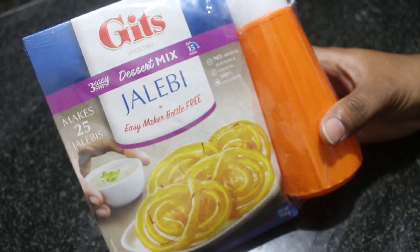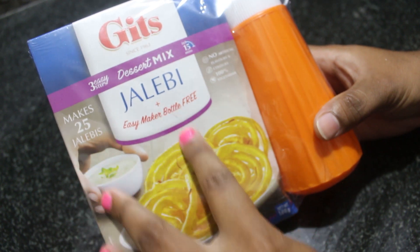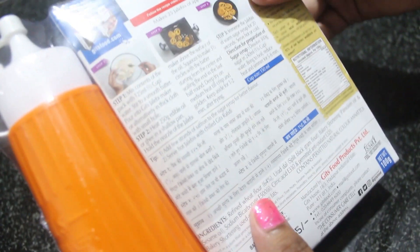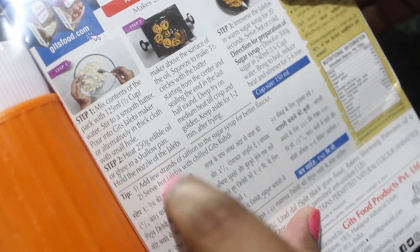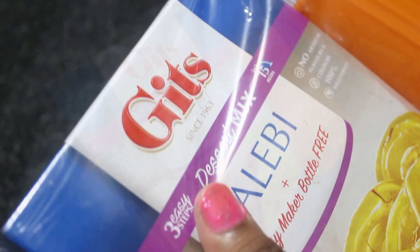Hello, welcome to TrendyOutput YouTube channel. Today I'm going to show you how to make jalebi mix. The preparation method is available stepwise, and we have two steps to prepare jalebi mix. Okay, let's start.